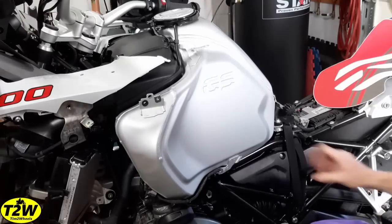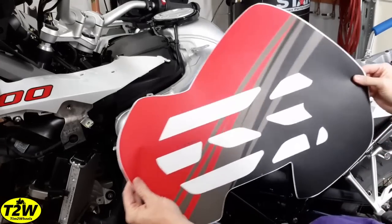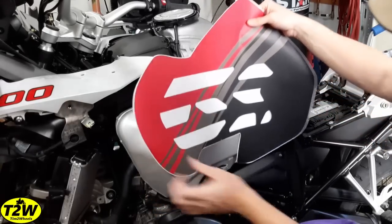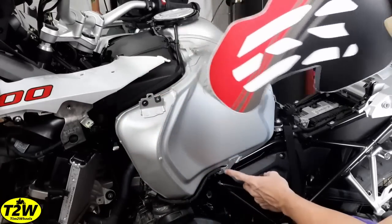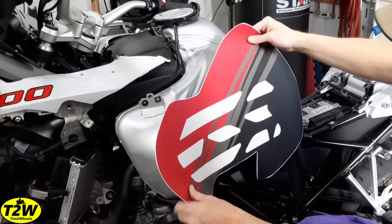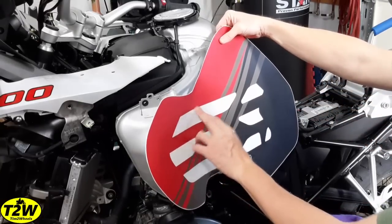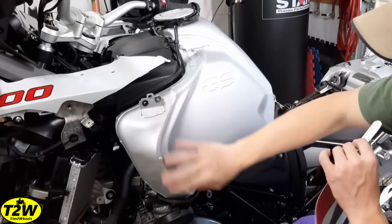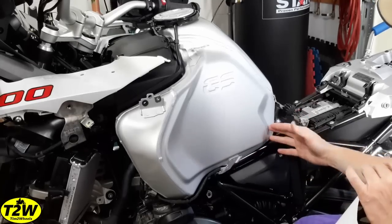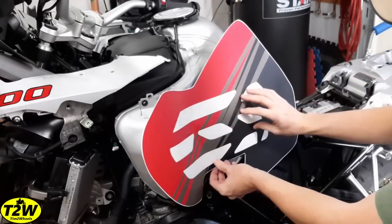The reason we took the trim off is because this particular decal — this is the one for the left side — has a left and a right, so you have to be careful. When you put these on, there's an alignment mark, a white mark at the bottom, that you line up with the screw hole at the bottom clip. The vinyl cut is much bigger than what you need and will go beyond where the shrouds cover — that's why we took them off, to give complete coverage on the exposed tank. We'll get it positioned, tape it, and then start to apply.